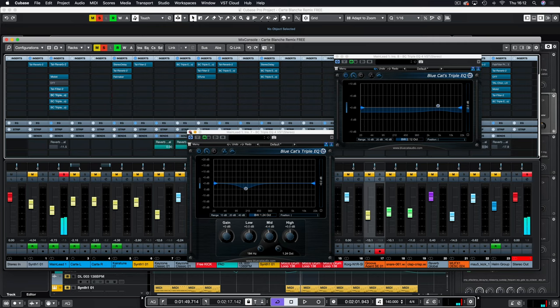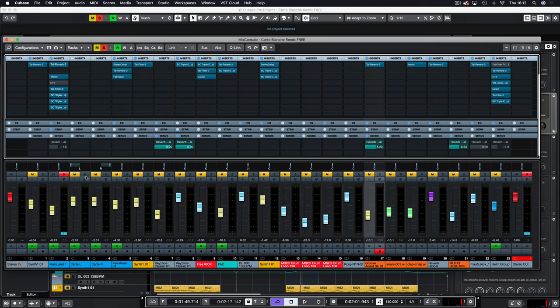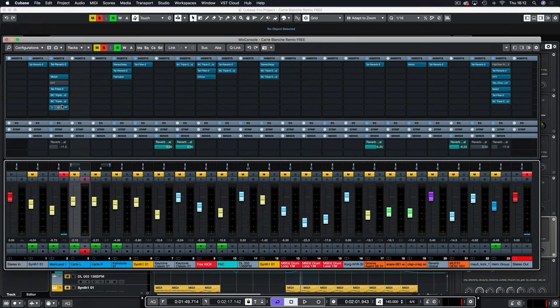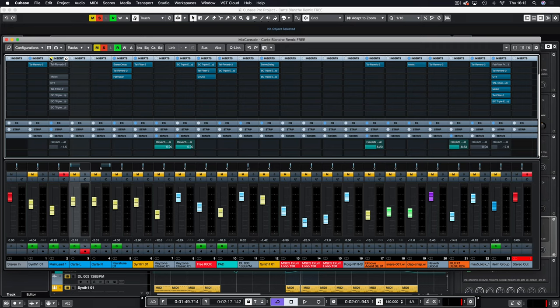It was a bit impractical, so that's when I switched to the rest of them and used the EQ built into Cubase. Let's listen to that channel without any inserts — that's raw out of Synth One — and then with all the processing on. You could argue there's a little bit too much reverb, maybe a little too long, but it sounds nice.